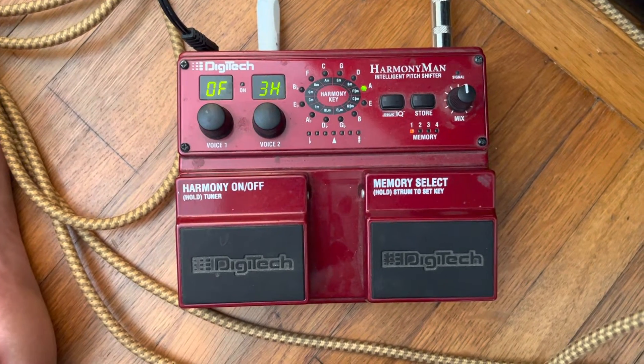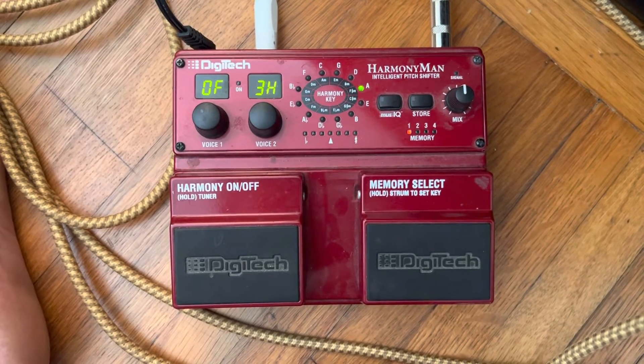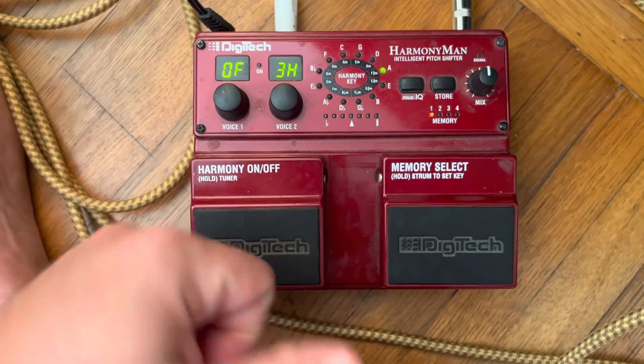I noticed that in the photos I took, the numbers were flashing so you couldn't see the settings. But these are now what I believe to be the proper, original Good Sir settings.